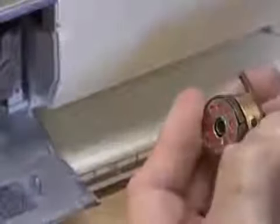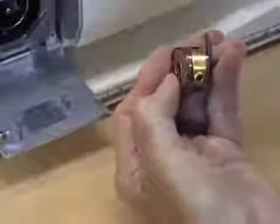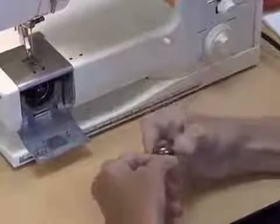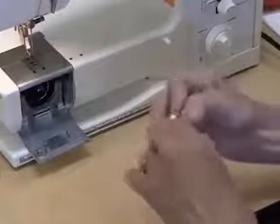And then up underneath this piece of metal, which acts as the tension on the bobbin itself. Now when you turn your bobbin, we want to pull out this lever in order to hold it. If you pull it all the way out, it will not fall. If you pull it just halfway, you'll see that it will fall right out. So you want this to be all the way out so you can hold it.